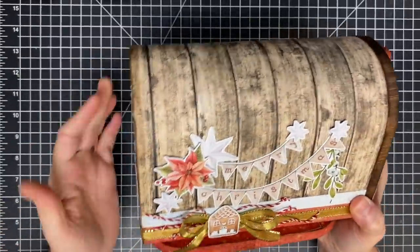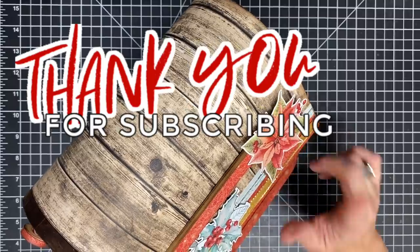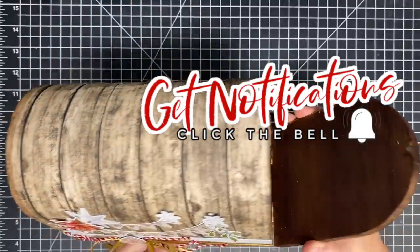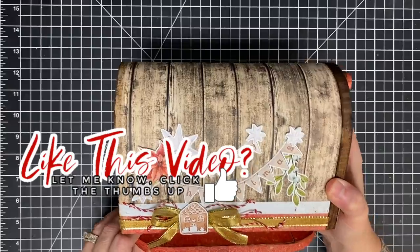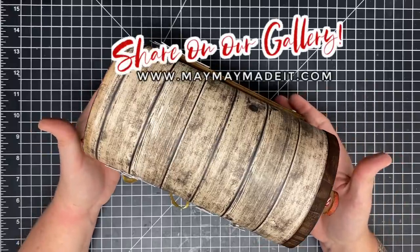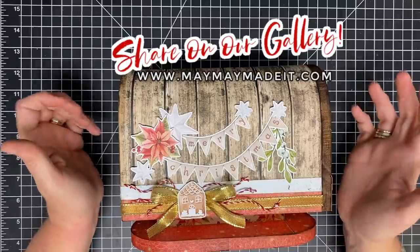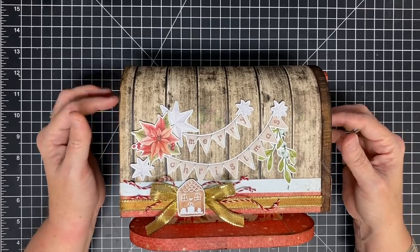I want to remind you to subscribe to my channel so when I'm doing series like this, you can be notified. Once you subscribe, click the bell notification and tell it you'd like to get all notifications from my channel. Also be sure to give this video a thumbs up — I love to see it, it makes me know you're enjoying the project. And lastly, if you're doing this or any project I've inspired you to do, head to our customer gallery on our website and share it with us. You can do that by going to maymaymadeit.com and customer gallery, and upload your pictures. Thanks so much for being here today, guys. Until next time, bye-bye.